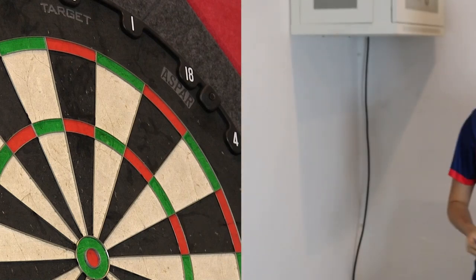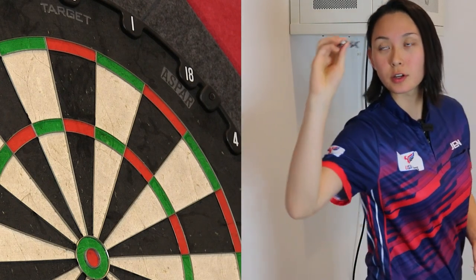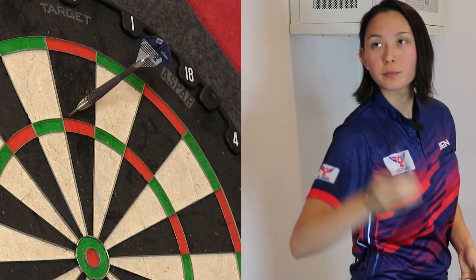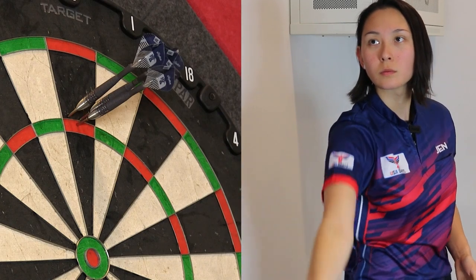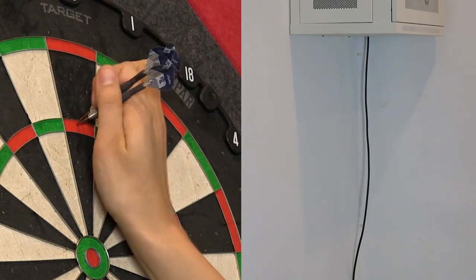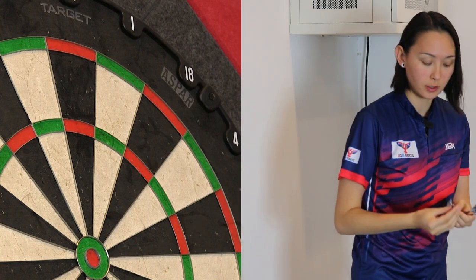Let's do some throwing action. Starting by gripping in the center at the interrupted ring cut — basically the widest diameter section of this barrel. It felt pretty good. Landed flat, impacted the board nice and flat.